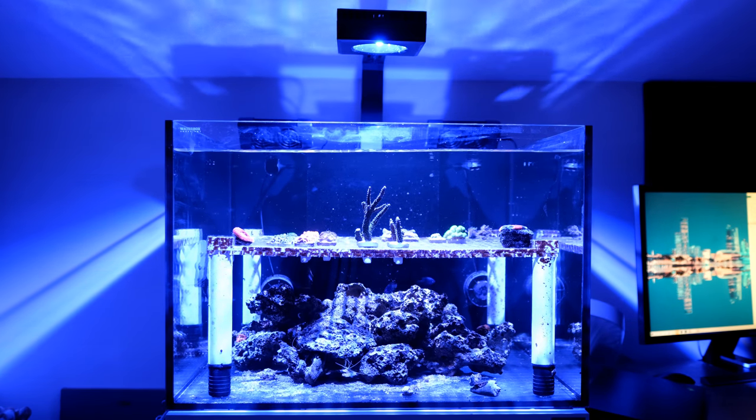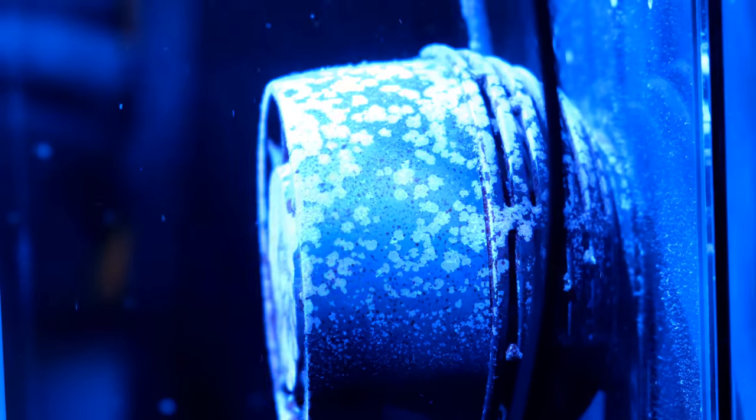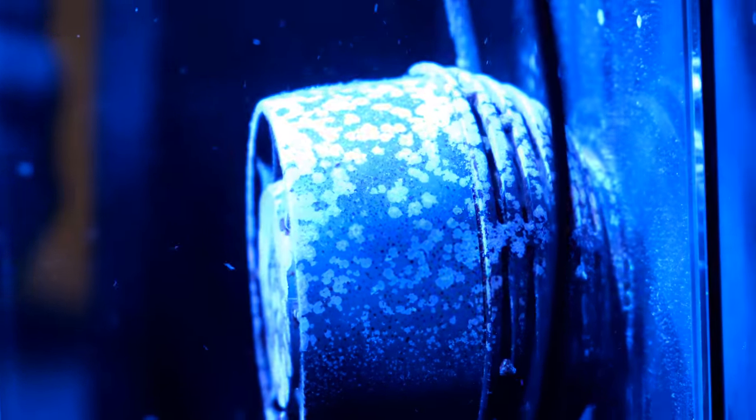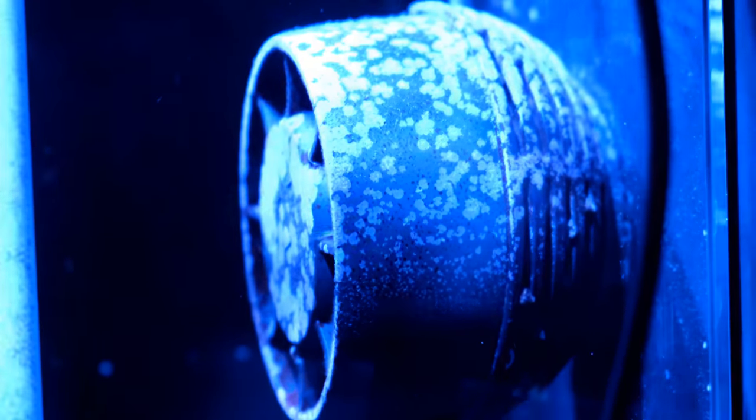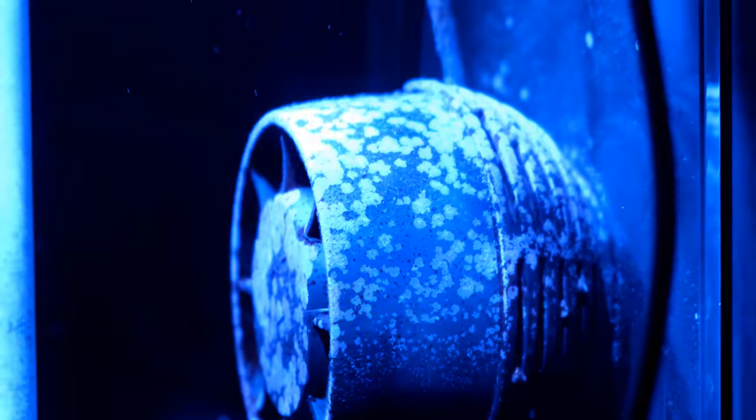So far I have had no ugly stage and no algae outbreaks of note. I do have a small furry layer on the frag rack, but that's about it. And more good news is that coraline algae is starting to take hold in certain places, like my powerheads. The growth of coraline algae is a good indicator that a tank might be ready to start supporting stony corals.